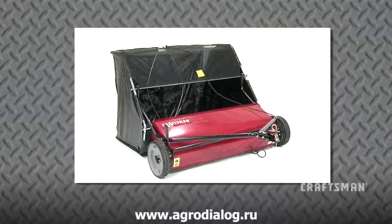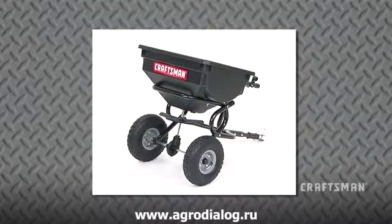The Craftsman Lawn Sweeper, for cleaning up loose thatch, leaves, and other leftover lawn debris. And the Craftsman 85-pound Toe Spreader, to quickly and conveniently spread fertilizer, seed, granular lime, sand, or ice melt.